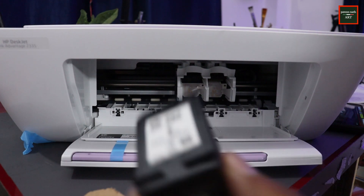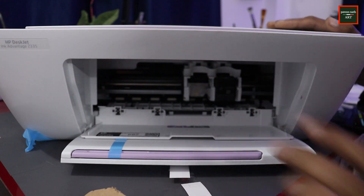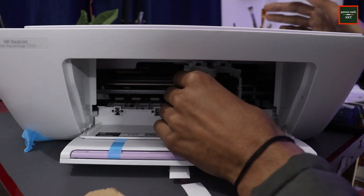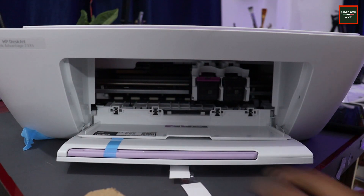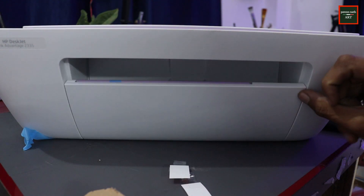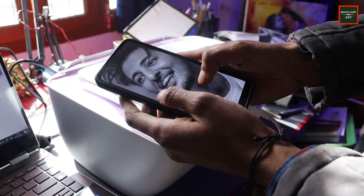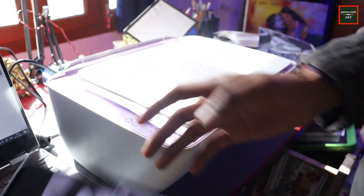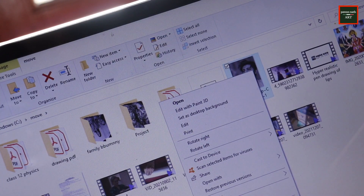Okay, so setup is done finally. So for example, I want to draw this image — it's quite clear. So I want to draw it from this, I will take a printout today. I have transferred the image to my laptop. Let's put in some paper. So I am going to print it.